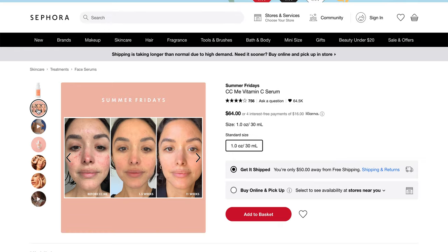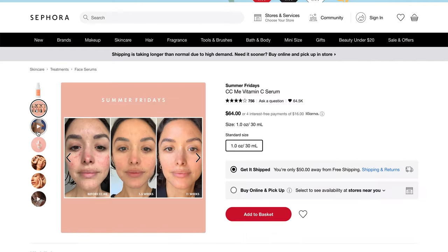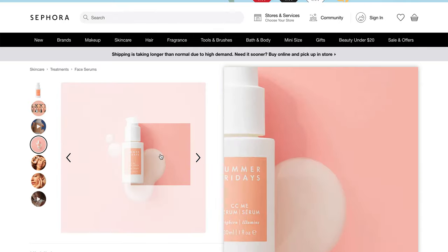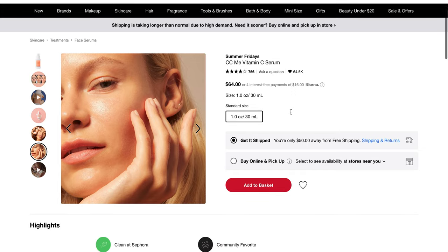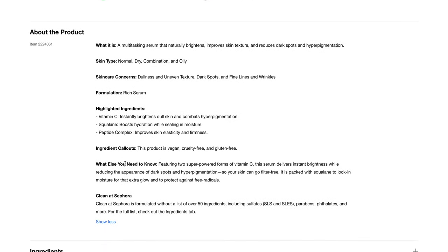This shows what it looks like after using the products — it did clear up some of the discoloration on her face. The serum looks like a little bit of a white liquid, light to medium weight. It is a multitasking serum that naturally brightens, improves skin texture, and reduces dark spots and hyperpigmentation. The skin type is normal, dry, combination, and oily. Skincare concerns include dullness and uneven texture, dark spots, and fine lines and wrinkles. The formulation is a rich serum, and it is vegan, cruelty-free, and gluten-free.